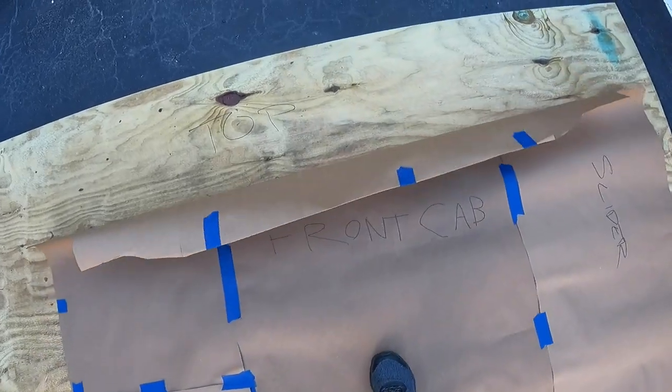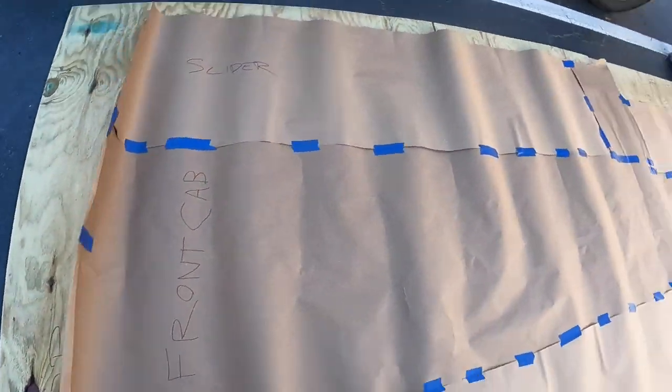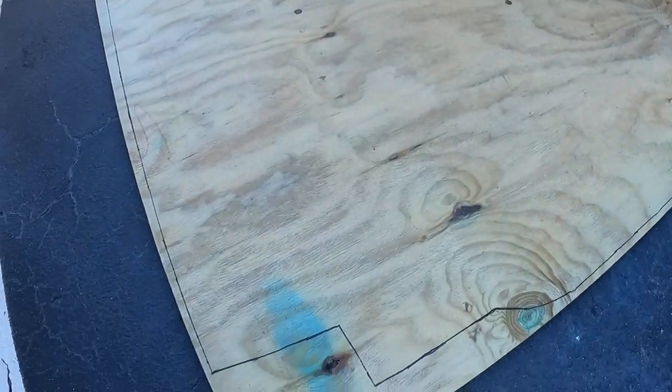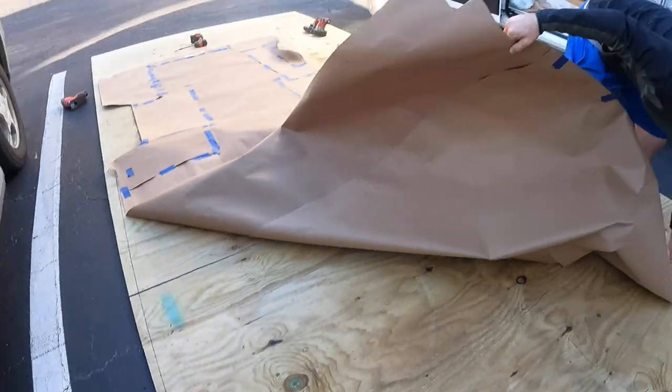This subfloor is super important — it's like the skeleton of the whole build. We traced the outline and numbered each board so we knew which order they go in.